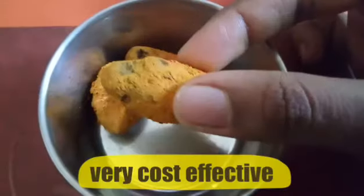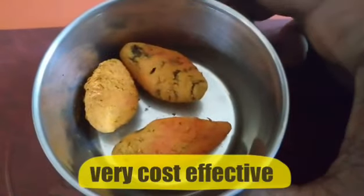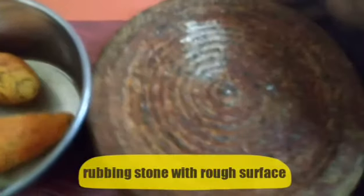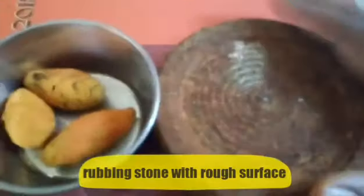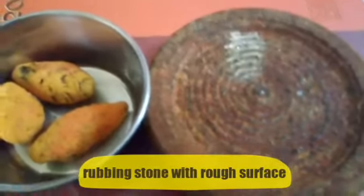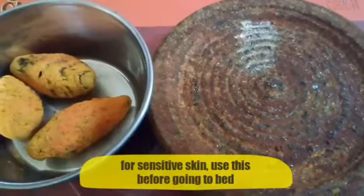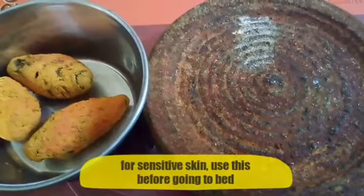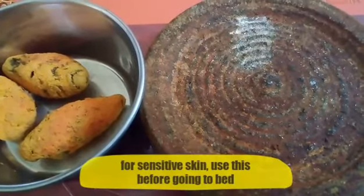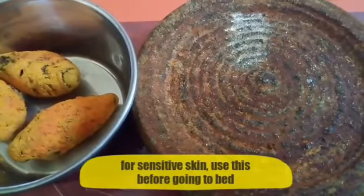This is a very tiny product. If you look at this product, it's very useful. I think this is a very useful product and I will share it with you. If you use this product, it is very useful. The creams and cosmetic creams made from it are very natural.